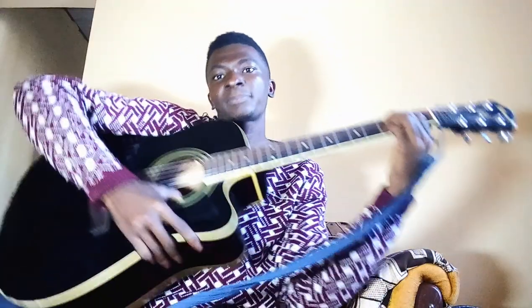For C, place the middle finger on the third fret of the fifth string, and then the index finger on the second fret of the fourth string. So remember: E minor, then C, then G.